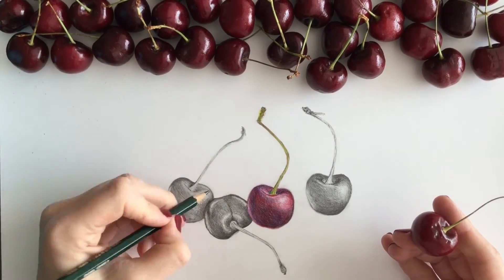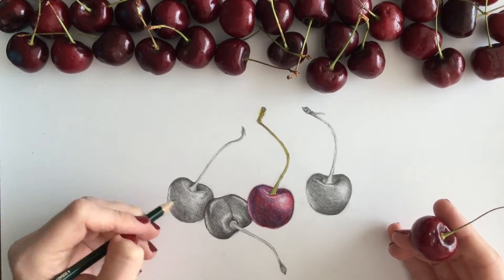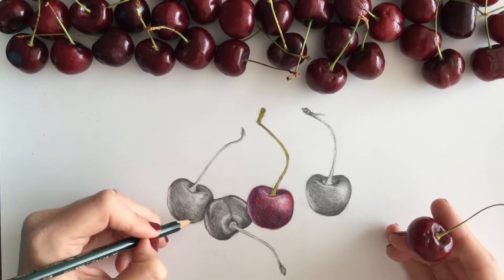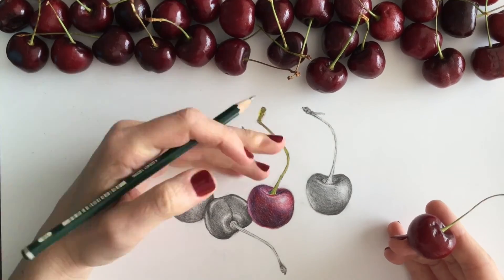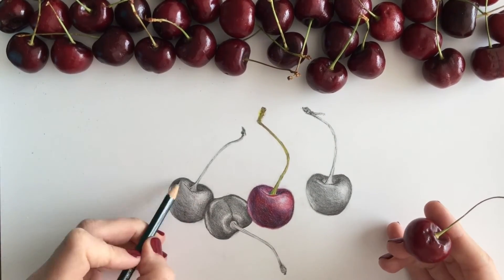Keep in mind that the stem is also three-dimensional. As thin and skinny as it is, it's still a round object, so definitely put the shading in for that. I've added a little bit of shadow here, and that's everything.